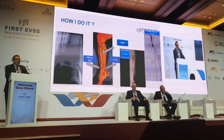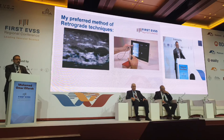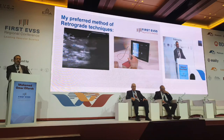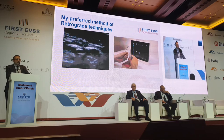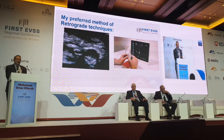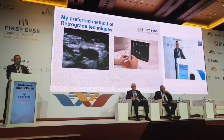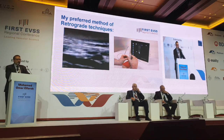I prefer ultrasound guiding, where you can do it by duplex scan. You can see the two venae comitantes and go straight away. Ultrasound technique has actually developed — we now have GPS-guided needles which can guide you through, making things very simple. What is called needle-tracking software is now found in Philips and multiple platforms, which makes puncture quite an easy maneuver. But you can still use imaging if you don't have duplex in your angio suite.